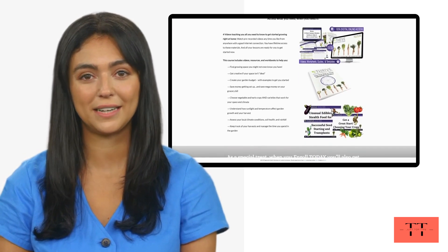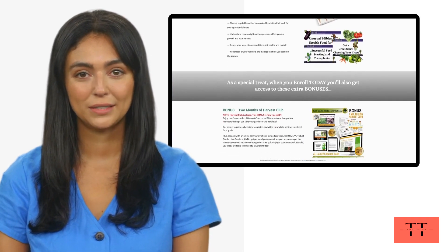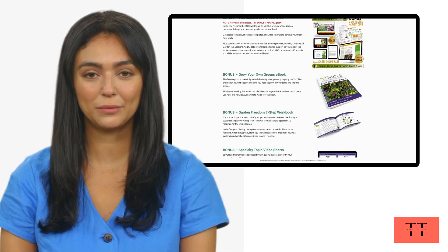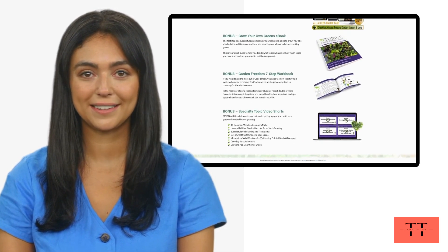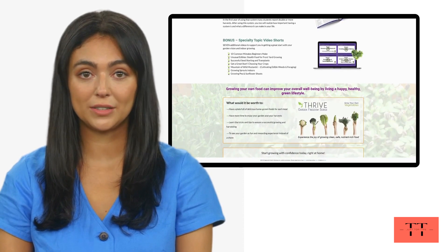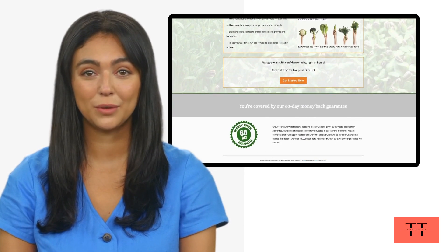This course includes videos, resources, and workbooks to help you find growing space you might not even know you have, get creative if your space isn't ideal, create your garden budget with examples to get you started, save money getting set up and save mega money on your grocery bill, choose vegetables and herb crops and varieties that work for your space and climate, and much more.